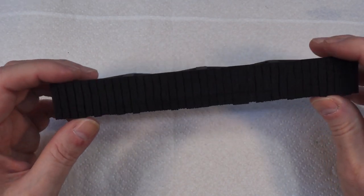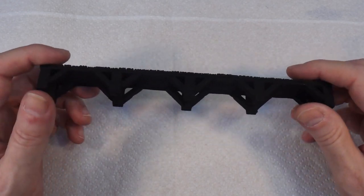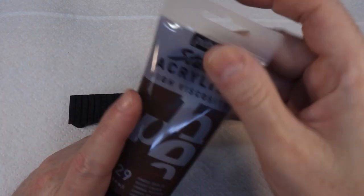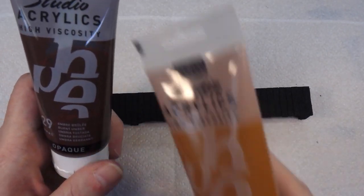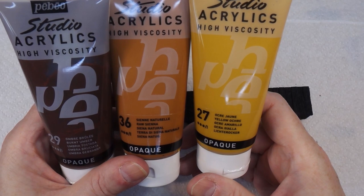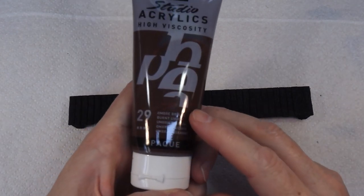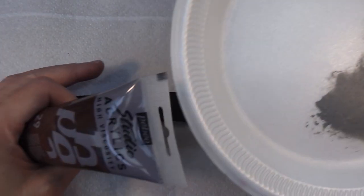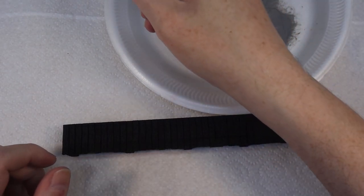We're going to start with the pier because it's the easiest bit to handle and it's all wood. We're going to dry brush it in three stages: start with burnt umber, then go on to raw sienna, and finally give it a quick going over with yellow ochre. I've got a polystyrene plate and we'll squeeze a bit of paint out onto that.